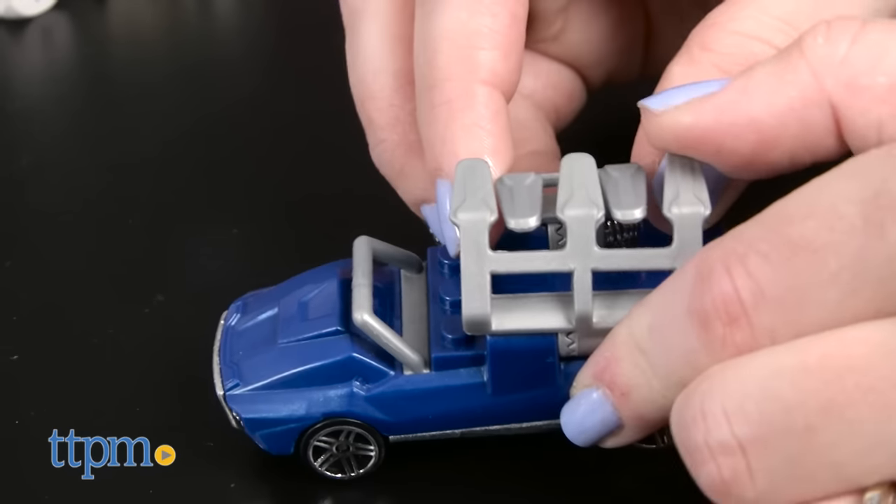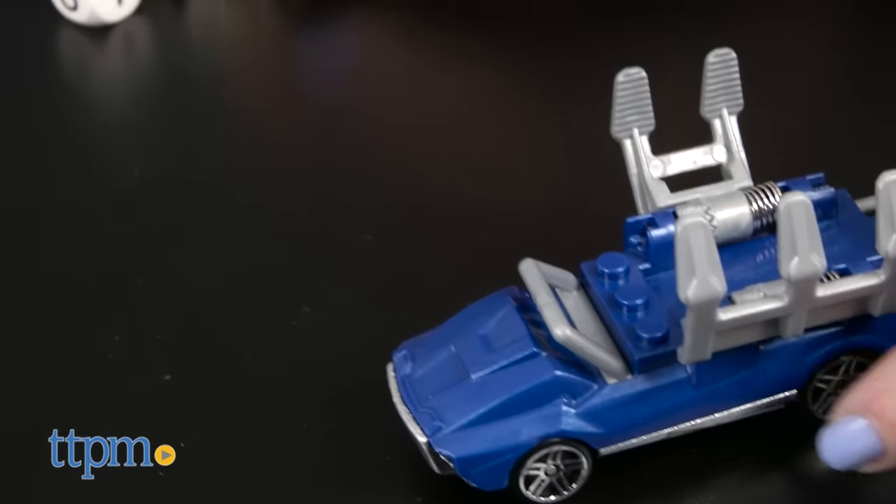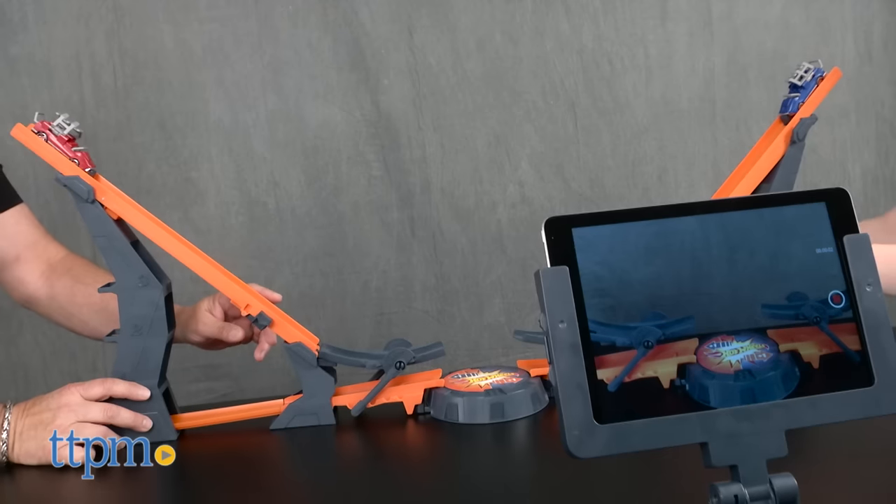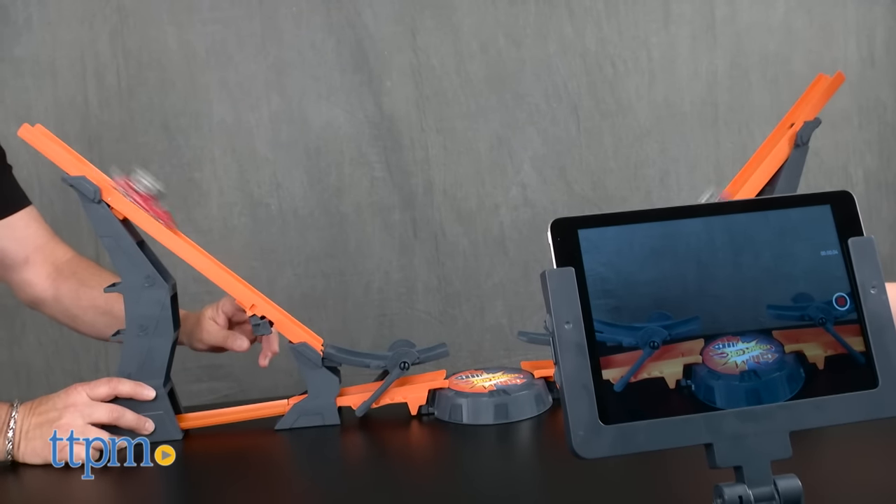You can race and crash the cars as they are, or open up the claws on top of each car to add small items — such as dice — to see how adding these objects affects the car's racing abilities.